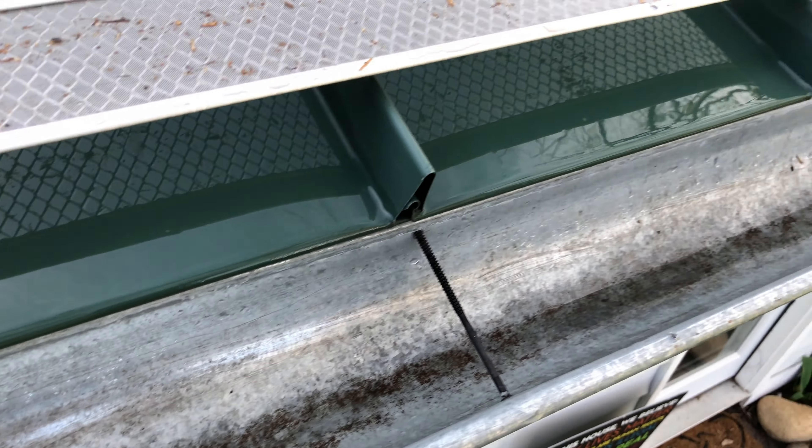And there you have it! A nice, clean gutter — clear of debris and water moving freely. The Extreme Micro Mesh panel has filtered out everything but the water.